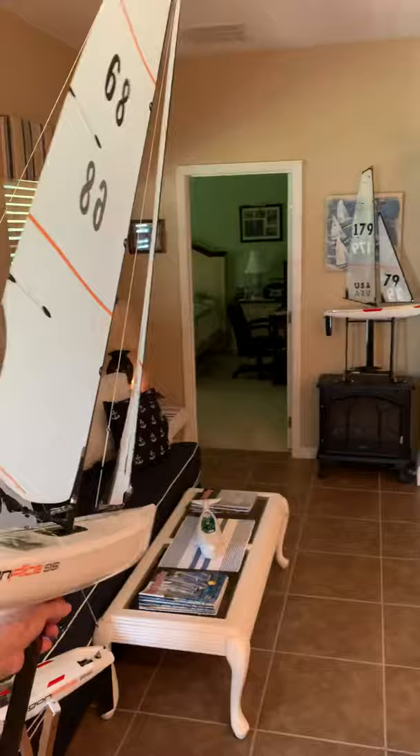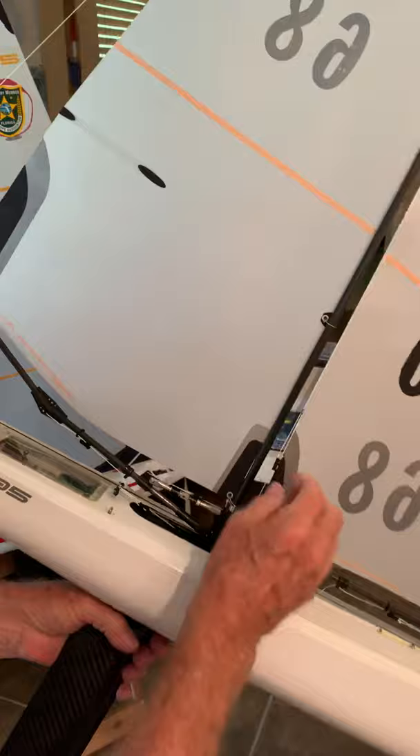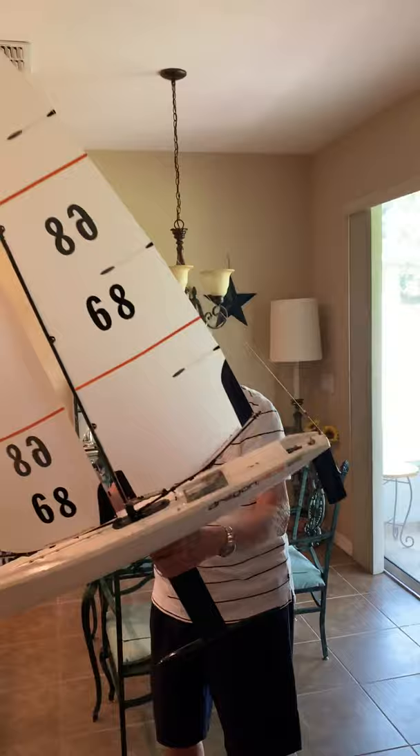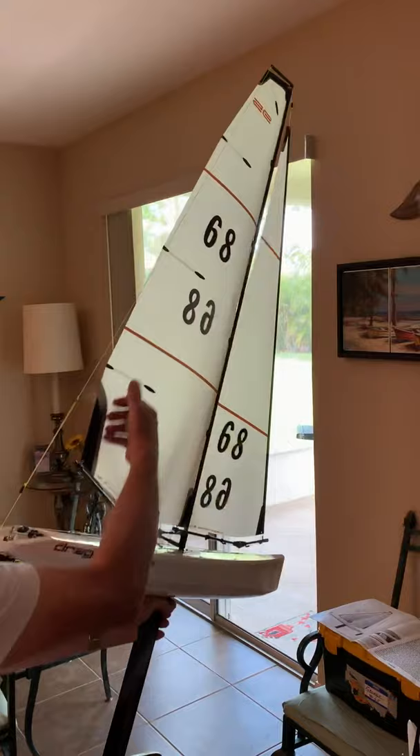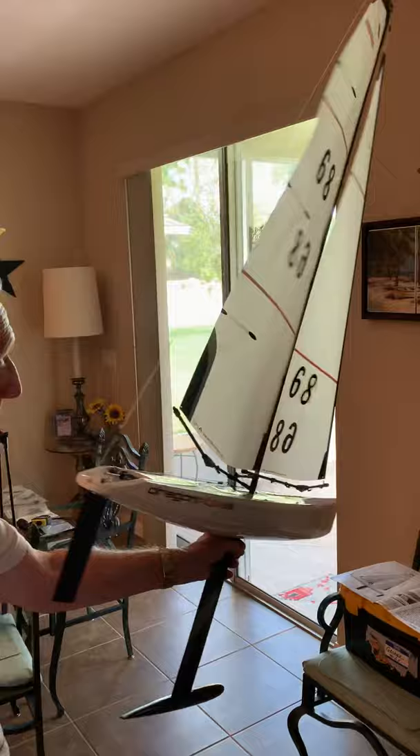That adjustment is important — wave it through the air to set it. The goal is to get the slot to mirror the leech on the main. It's too loose right now. Let it down a little bit. We don't want too much lift. Now notice that this image is mirroring this image — that's what we're looking for.